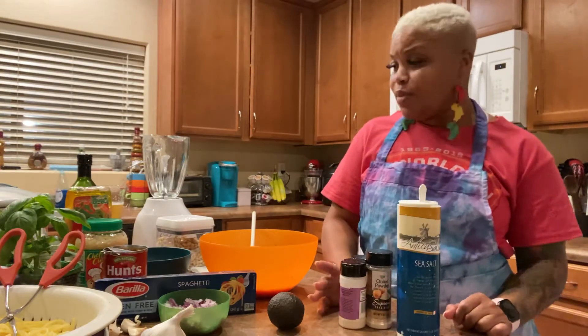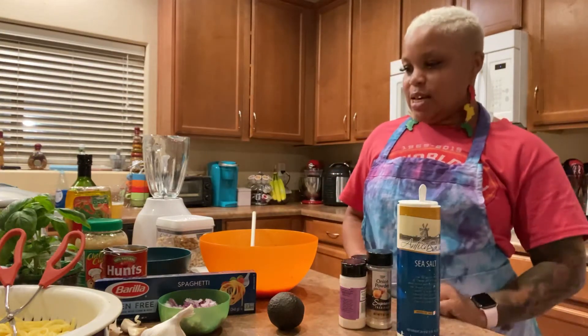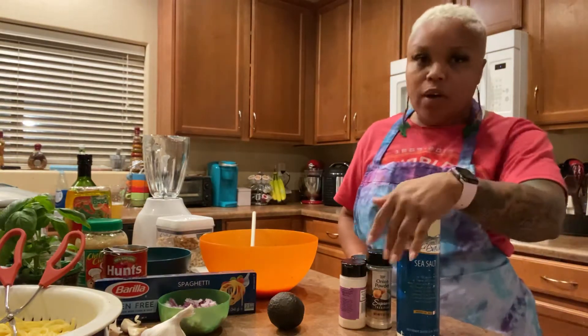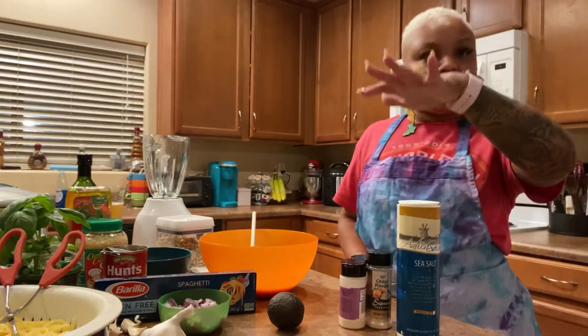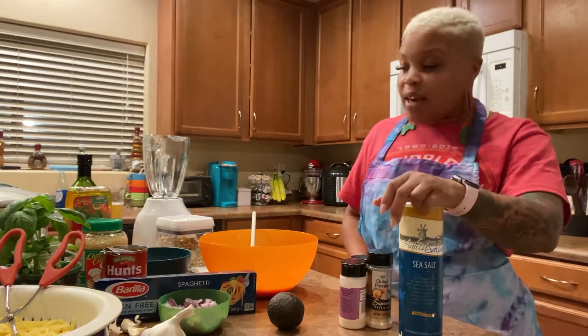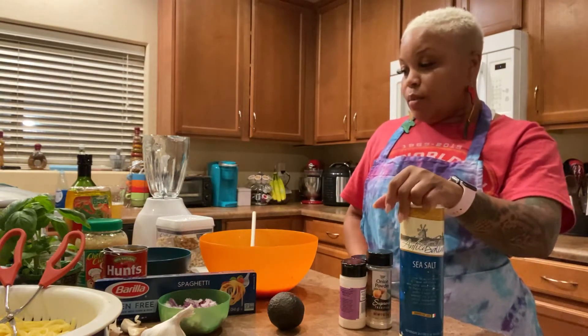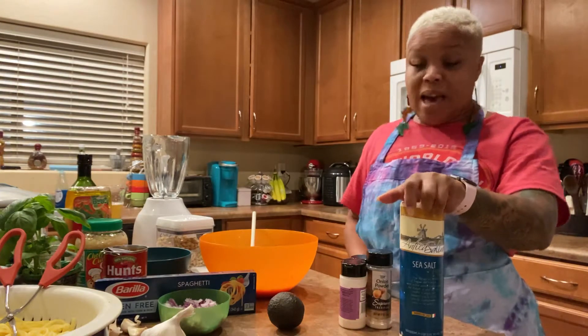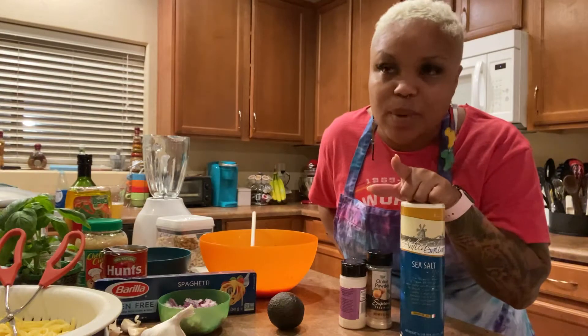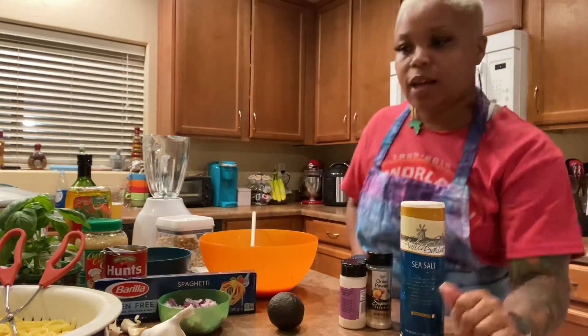I am making this vegetarian pasta that my mother absolutely loves. A lot of the stylists love it when I make it, and it's easy to make. It actually has pesto in it, but I'm going to show you how to make a vegan version of pesto, because if you didn't know, pesto does have dairy in it.